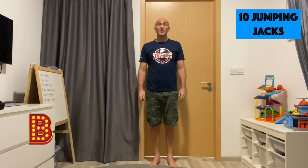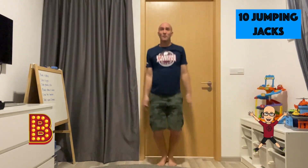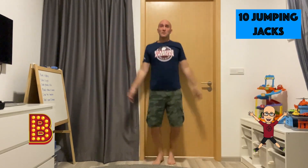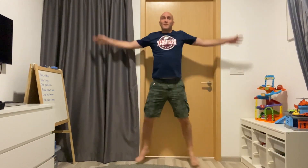Okay, next exercise, letter B: 10 jumping jacks. 1, 2, 3, 4, 5, 6, 7, 8, 9, 10.